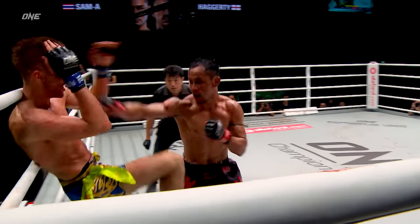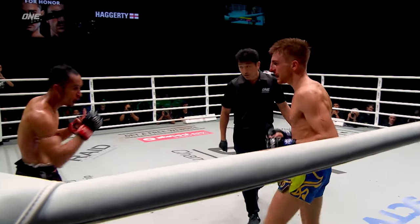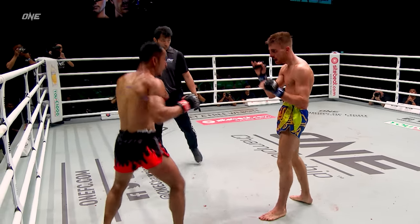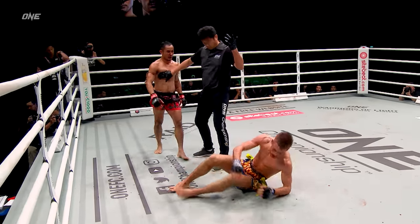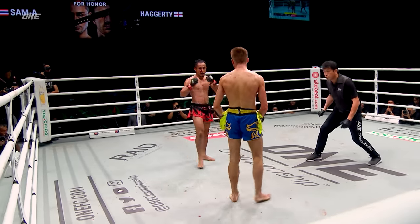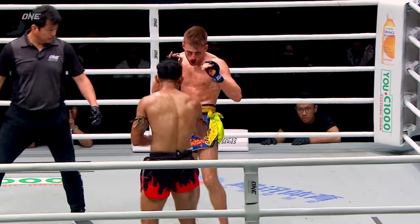Nice little step-in elbow there from Jonathan Hagerty. Like the body shots by Sam A — just to slow down Jonathan Hagerty. The champ Sam A Gaiyanghadao turning the tide of this bout. And Hagerty still dangerous, still throwing elbows inside the clinch, shelling up and looking for opportunities to throw elbows as Sam A Gaiyanghadao pressures forward.